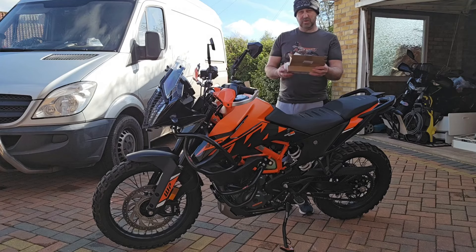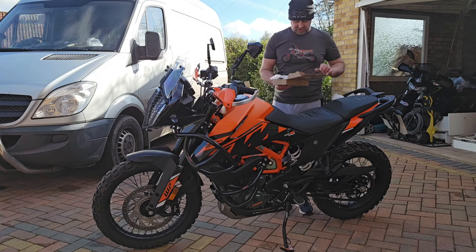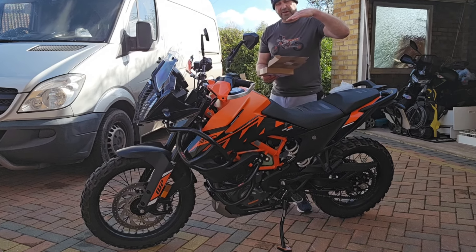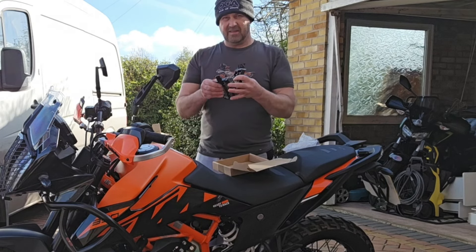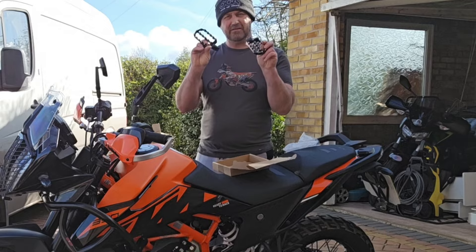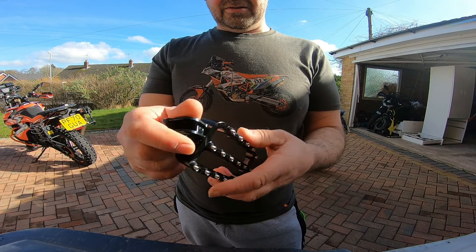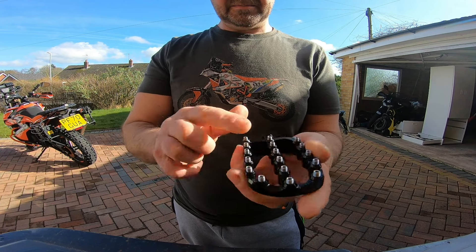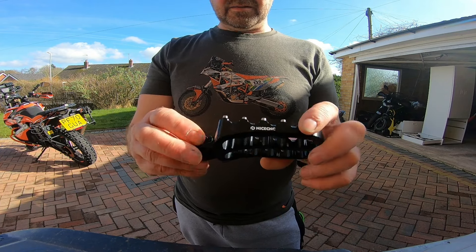So today we're going to be fitting some foot pegs. As most of you know, with the 390 Adventure especially, the foot pegs lean forward, which isn't brilliant for off-road. So I've gone and bought these CNC pegs — nice CNC for pegs. As you can see, they're a lot bigger than standard, they've got a nice finish with little grippy bits, and you do get some spares. We'll get them on and see what Macarena thinks of them.